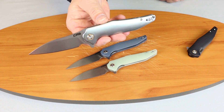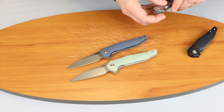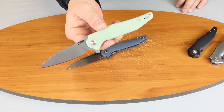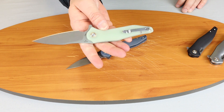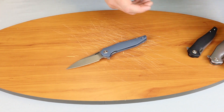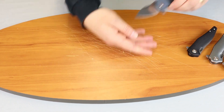The blade is a nice length at 3.72 inches, and of course they are manual flippers. Give you a nice look at them there. The aluminum one is obviously the flashiest — no pun intended. We'll keep the gray blue one out here to show you how this knife performs.